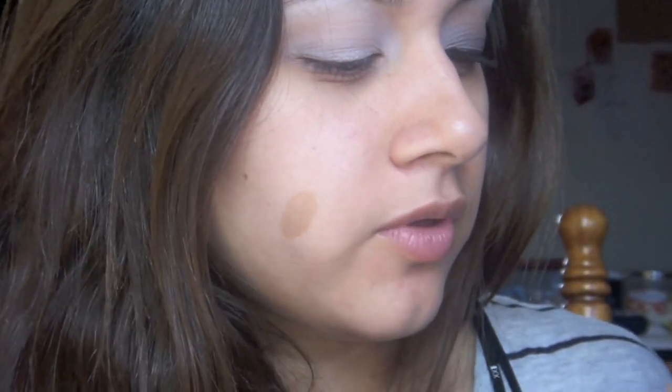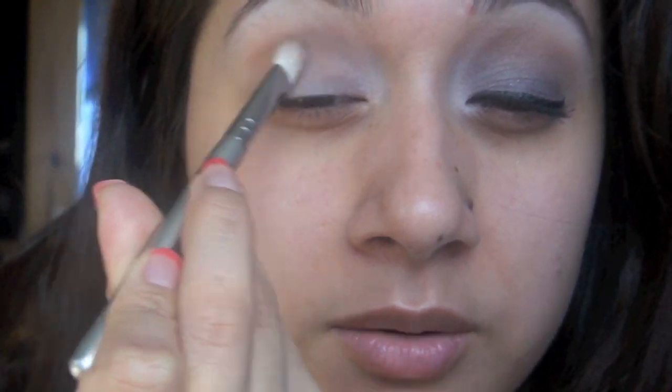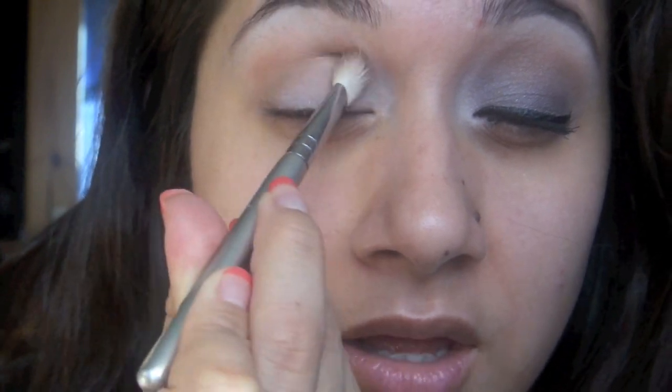First, I'm going to go in with a crease color. I'm using Soft Brown by MAC. I just want this to be a really subtle transition color from the darker color I'm going to put on my lid. If I wanted to make it a smoky eye, a really smoky eye, I would have put the color all over my lid and then this crease color would have made it darker. But I want to make it more of an everyday smoky look, so I'm just adding in a subtle brown.